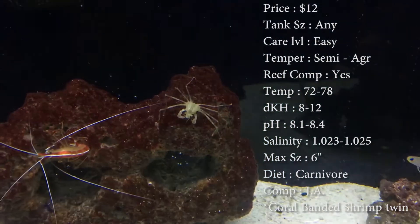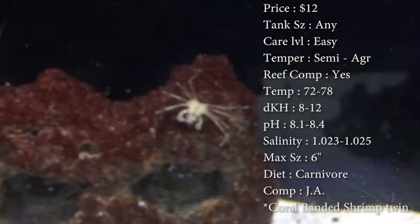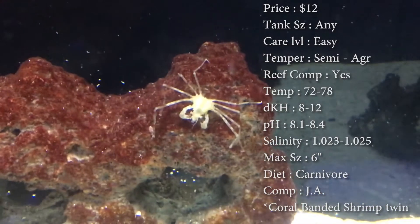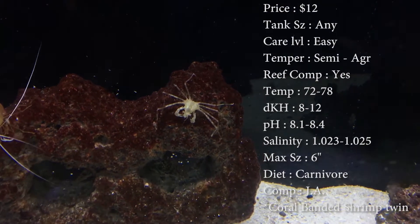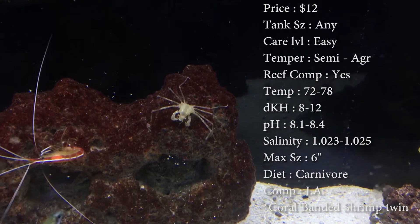Max size, you know, from leg to leg they can grow to be about 6 inches. They get pretty long-legged. Colors are just really browns, maybe a little bit of red in them. Not much coloration to them. Diet, they are carnivore.